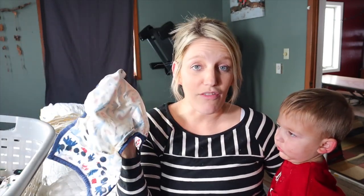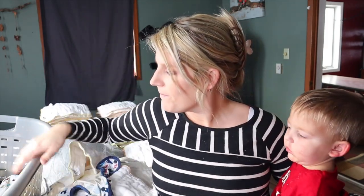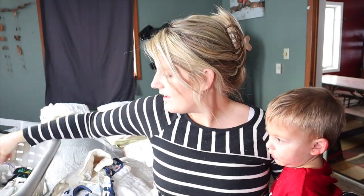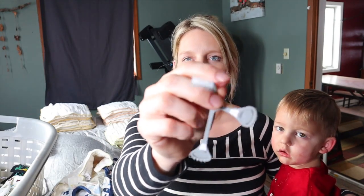With the pre-fold you are going to need a few other items. You need something to cover the pre-fold, because the pre-fold soaks up the pee and obviously if you don't have something covering it everything's going to get wet. You also need these little grippy things — you don't absolutely need them but they are nice for some folding techniques. I'll link them down below.